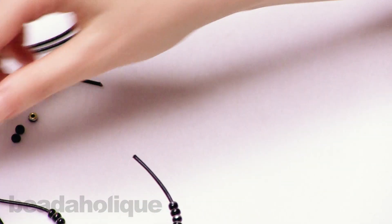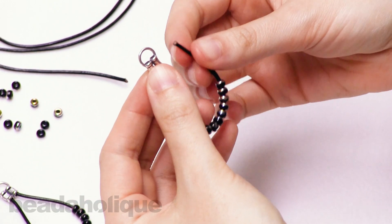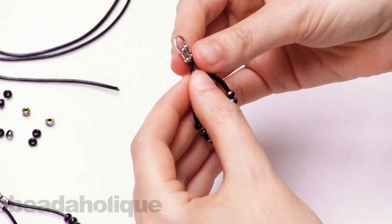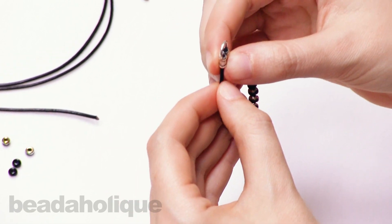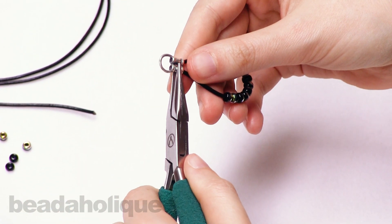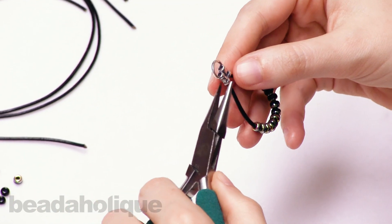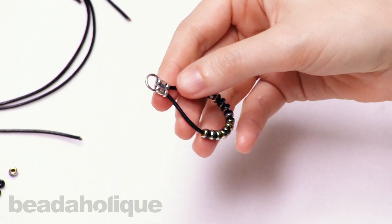So when your beads are on, take your crimp cord end and fit the ends of your leather into each hole. There are two holes in this cord end — stick your leather in about halfway, because the holes are open at the top and you don't want your leather poking through. Once your cord ends are in, take your flat nose pliers and all you're going to do to crimp this finding is squeeze. Do a couple of squeezes on each side, and that will trap the ends of your leather cord in this cord end.